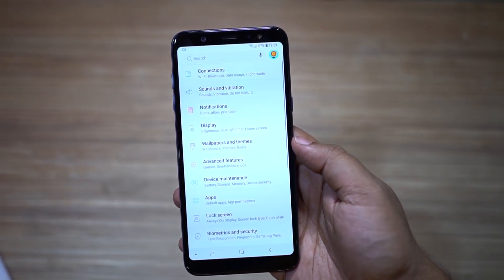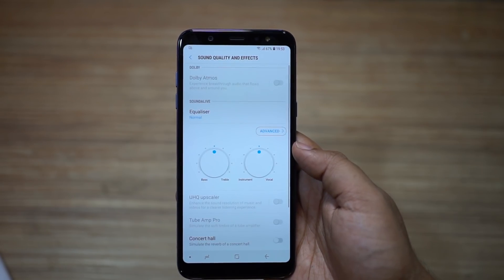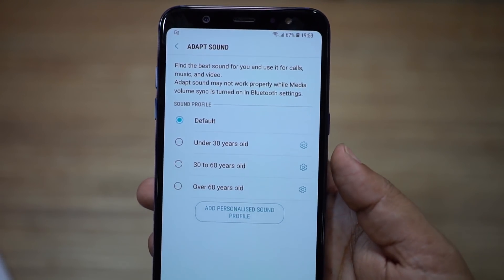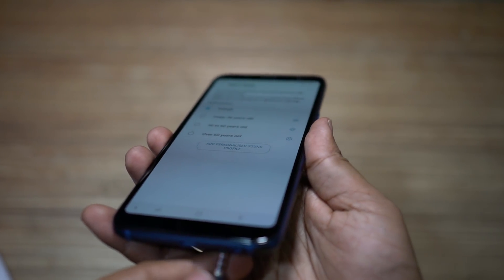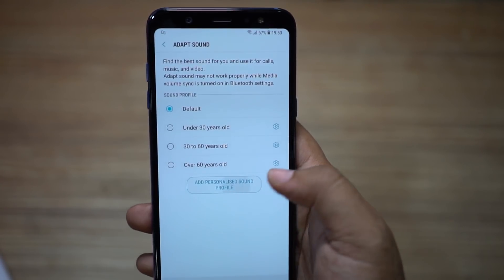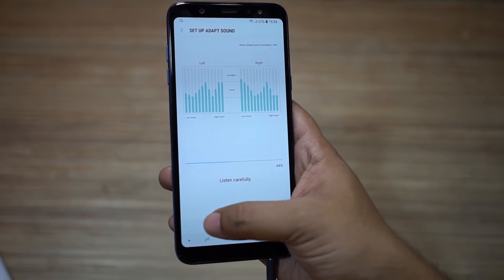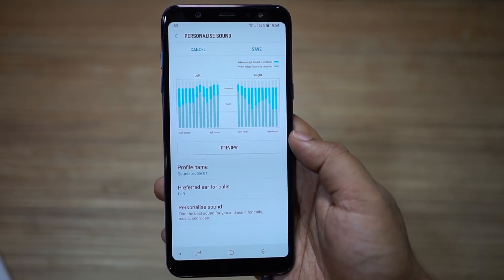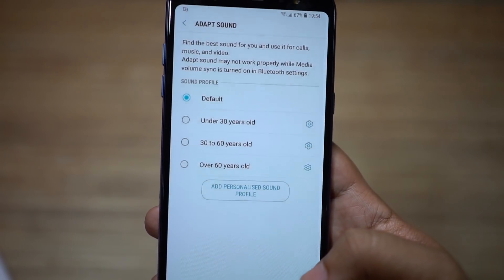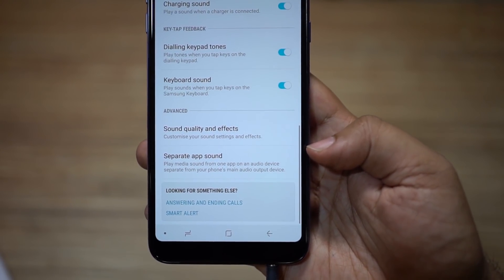The next feature is by far the best Samsung feature. Go to sound and vibration settings and at the bottom you will find sound quality and effects, then adapt sound — choose your preferred option. This adapt sound feature will change your music experience with your earphones. Attach the earphone you are going to use with your A6 Plus, then personalize the sound — you will hear a series of beeps and you have to answer whether you can hear them or not. Once you are done, select your preferred ear for calls. Different people have different hearing capabilities, and with this feature you get personalized sound from your earphones.